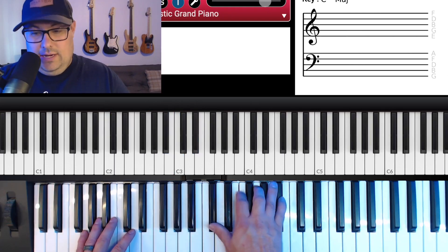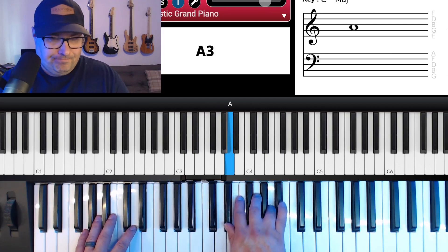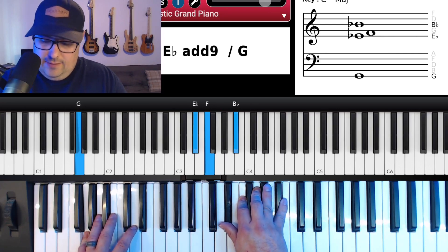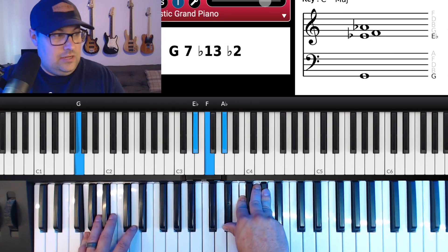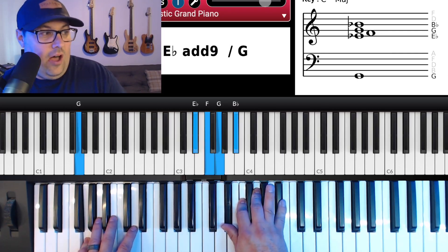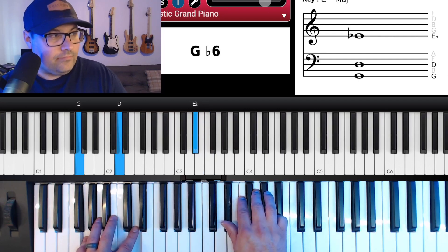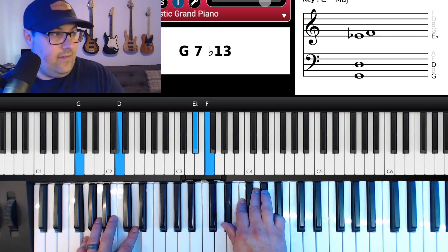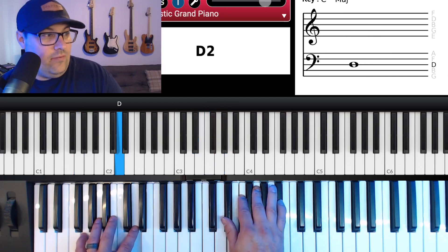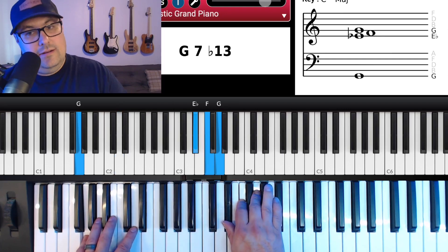Or you can get really crazy and do a chord for each syllable. Keep that same G in the bass and then make it a suspended kind of chord in the right hand — I take the B-flat off and move my ring finger to an A-flat, so I've still got G in the bass but I'm doing E-flat, F, G, A-flat in the right hand. That's like an E-flat suspended chord.